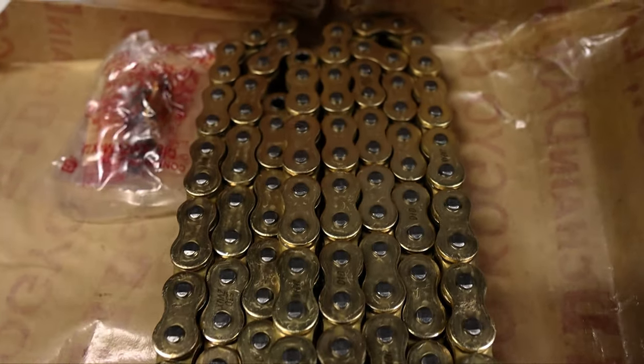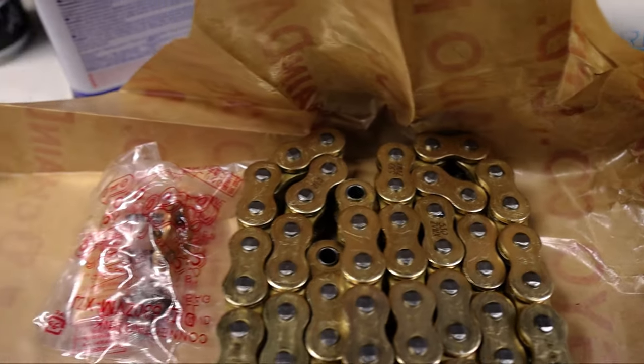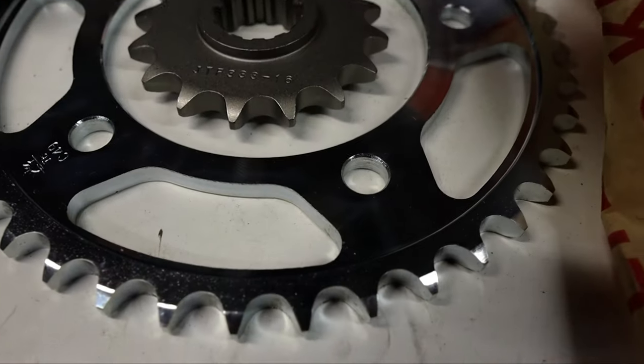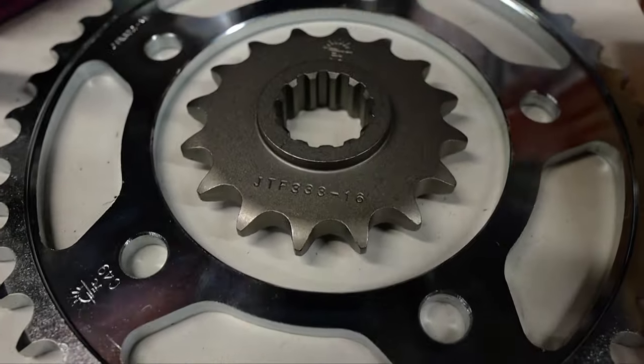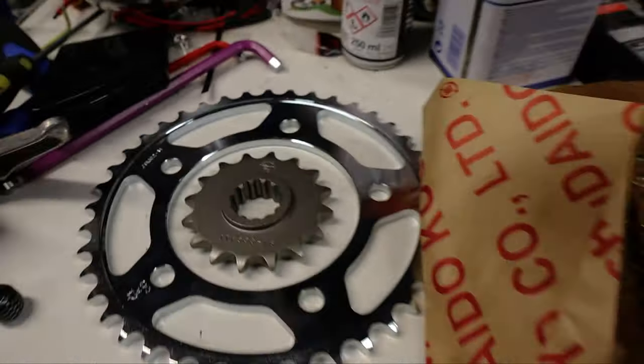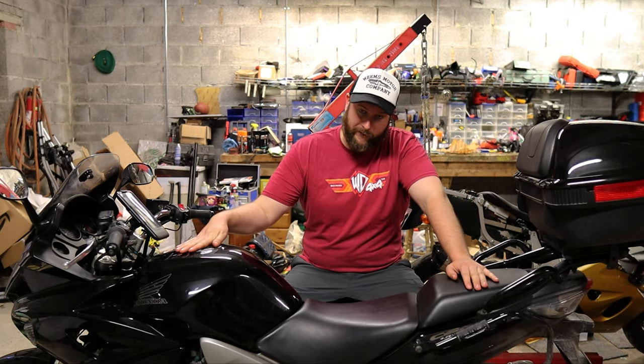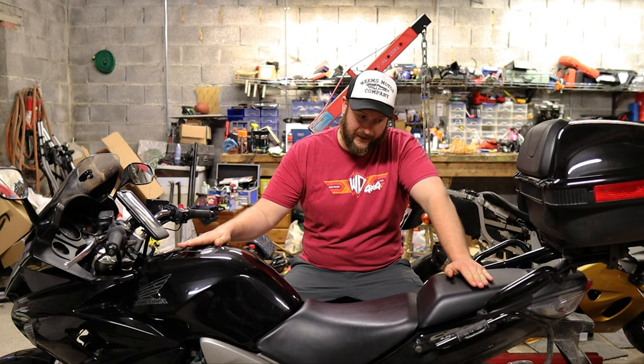Just to run through what I'm putting on: I'm putting on a 530 VX chain from DID — it's just a heavy duty replacement chain. We're also putting on a stainless steel front and rear sprocket from JT Sprockets. Everything standard, I'm not changing any gearing. A lot of people gear these for lower revs and higher top speed, but if anything I'd be increasing acceleration. This bike is perfect for the way I ride, so it's staying like that.